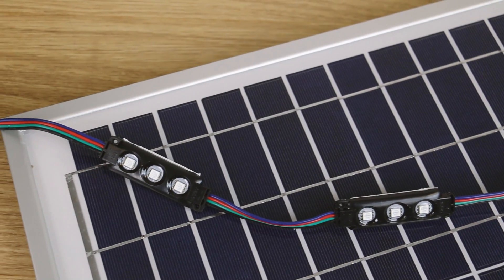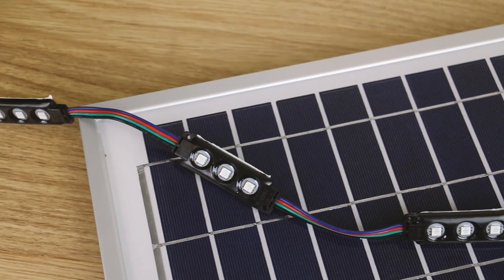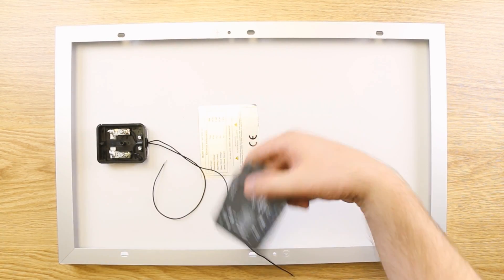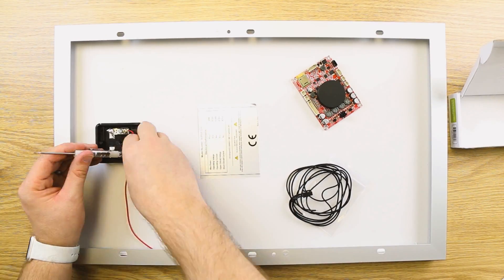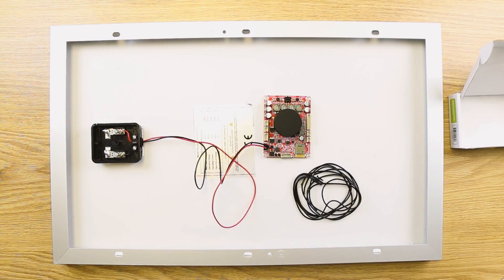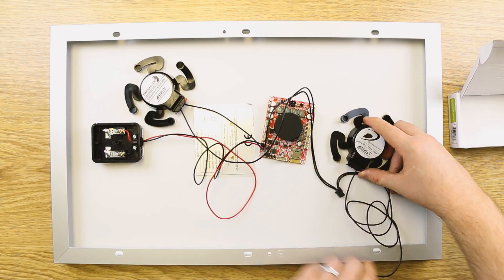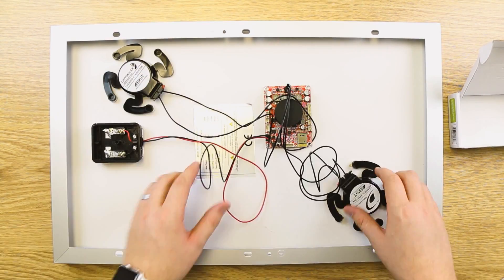While the 20-watt version can be used to power LEDs as well, this panel is strong enough to drop the controller and plug straight into a Bluetooth amp board. Using speakers or even exciters, you can create music practically anywhere without ever needing to plug into an outlet.